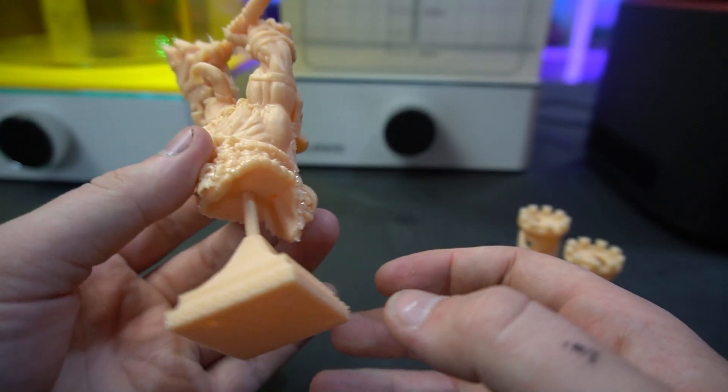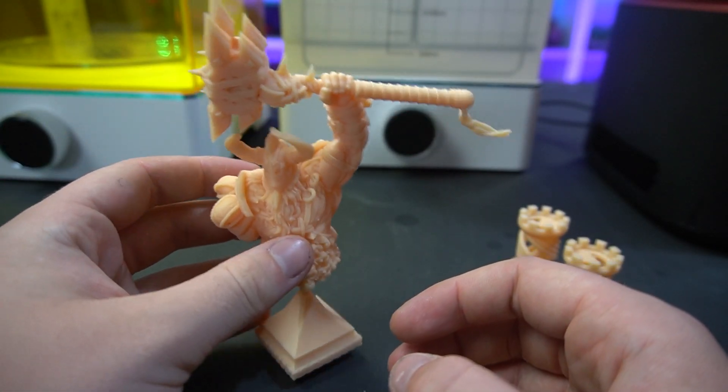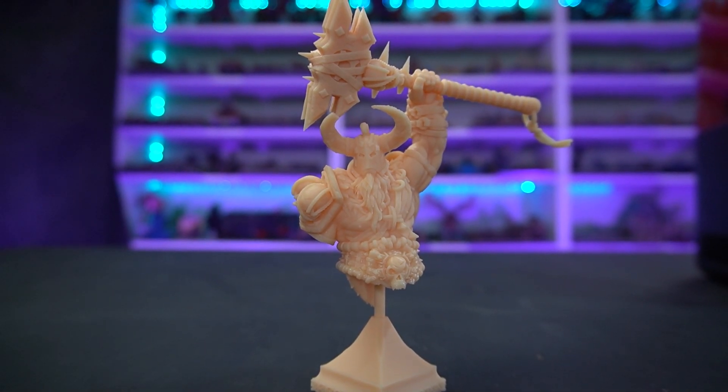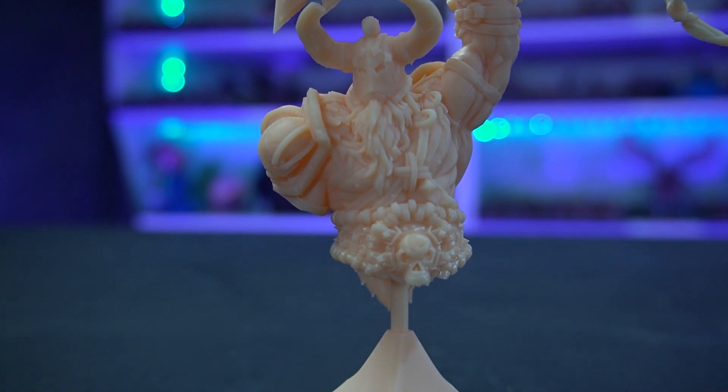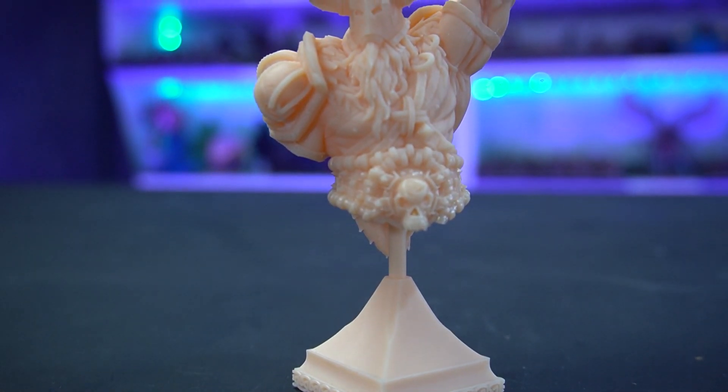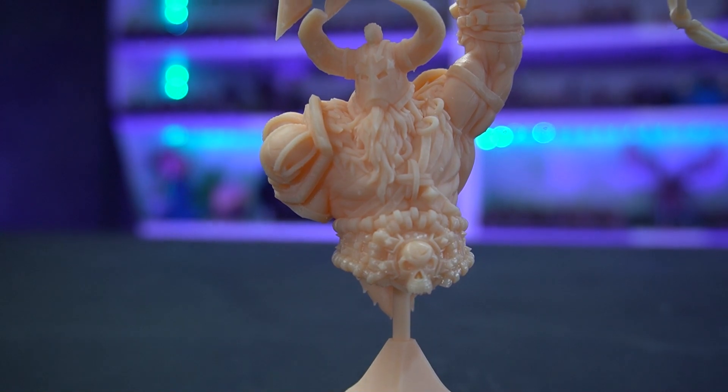It came out really, really nice. I can't see any layer lines, aliasing, or anything like that you'd normally get on an older model of 3D printer, which is really good. The model is beautiful, which really sells the print, and I can see that the printer is smashing this sort of quality and detail, which is really cool.